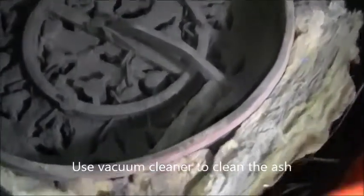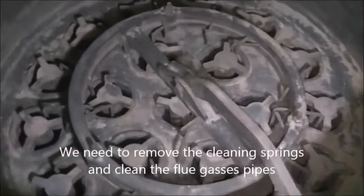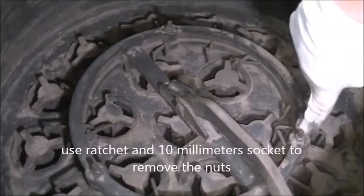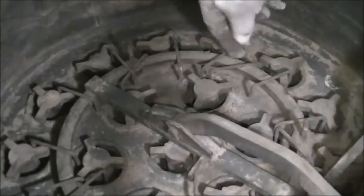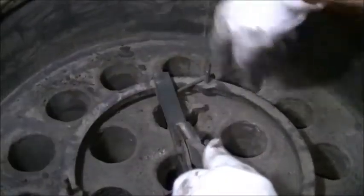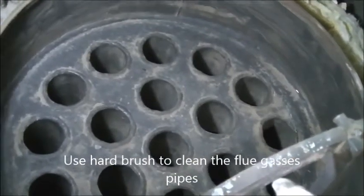Use the vacuum cleaner to clean the ash. We need to remove the cleaning springs and clean the flue gases pipes. To do this, use the ratchet and 10mm socket to remove the nuts, then remove the top ring. Pull out all springs and use a hard brush to clean the flue gases pipes.